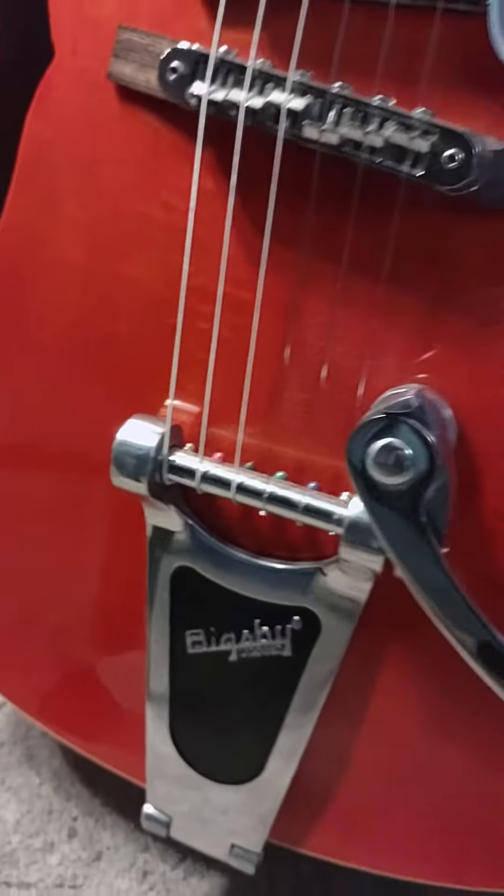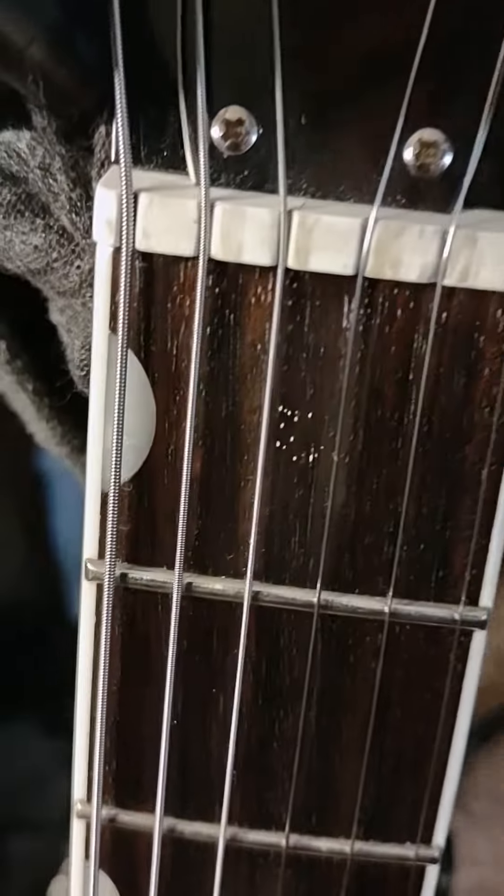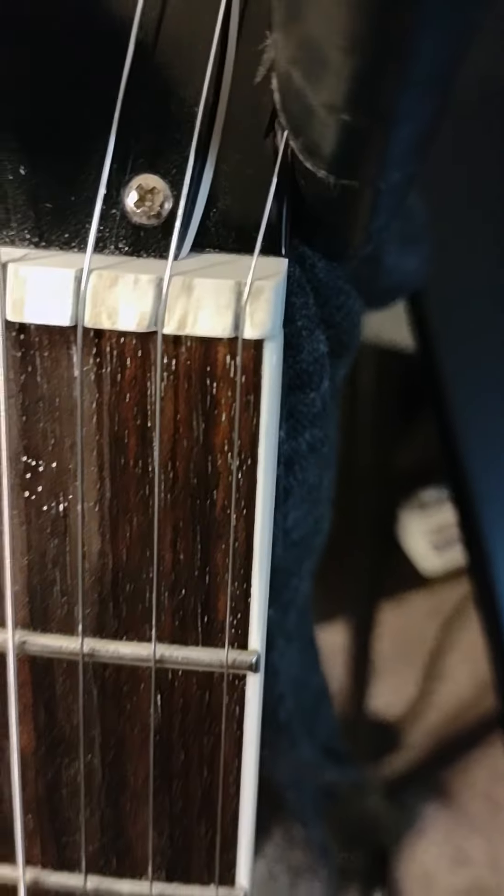Moved the bridge around a little bit, lowered the action — it's much nicer. And by the way, the Grover tuners are locking, which is even cooler. They did some weird nut stuff here, I'm not quite sure — must have been to get around issues with the whammy.